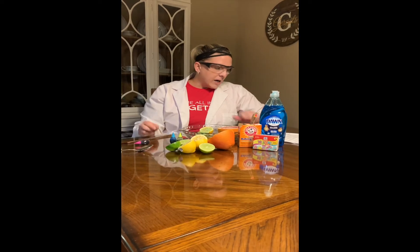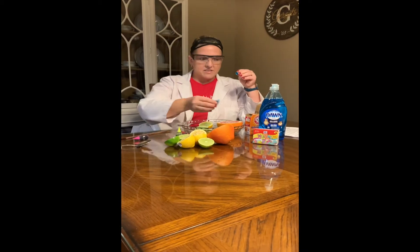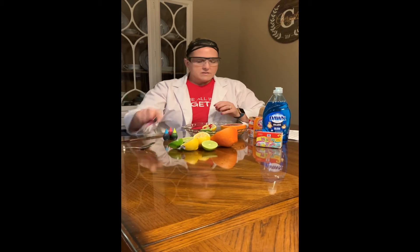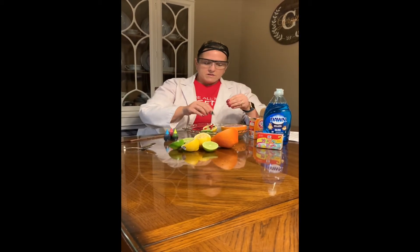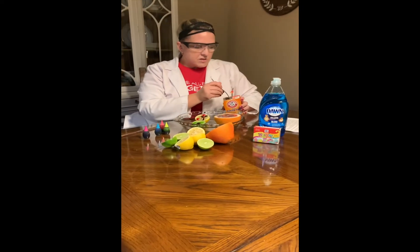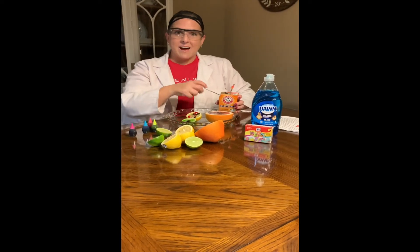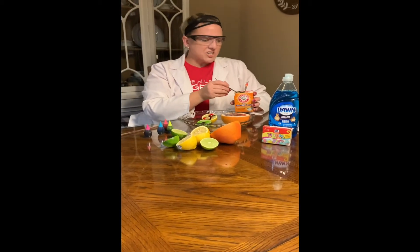The next part is I'm going to take some food coloring — this is not necessary, but it makes a pretty cool effect once we see our volcanoes happening. I'm going to put a couple of drops on each citrus fruit. Then I'm going to take some baking soda and spread it over the tops of my citrus fruits. I'm only using half of the citrus fruits because then I can squeeze the other half onto it to make the chemical reaction even bigger.